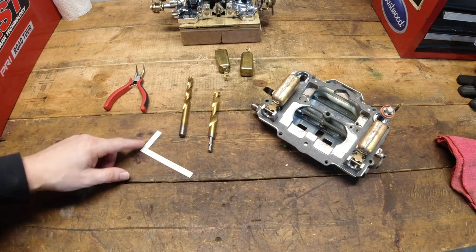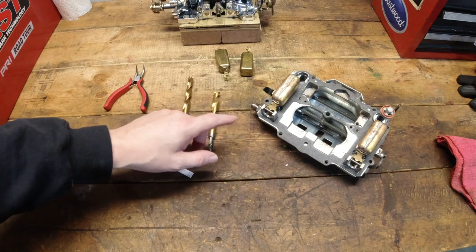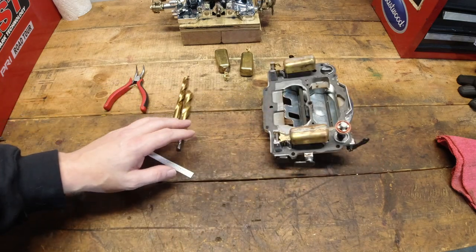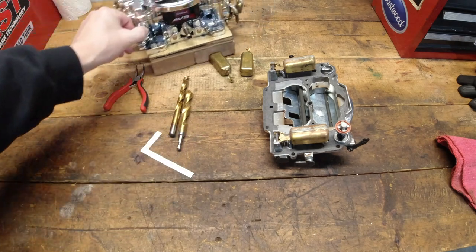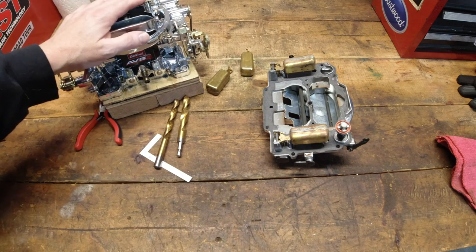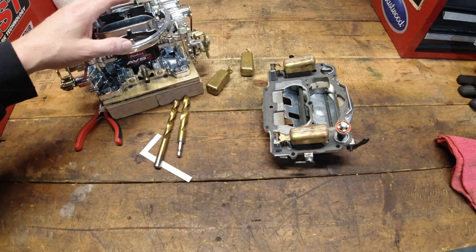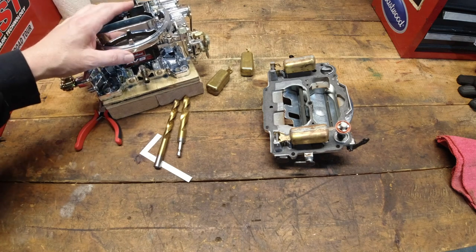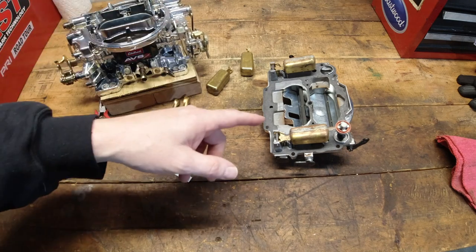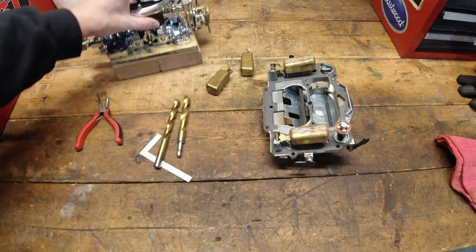Now there are a lot of reasons why you need to set the float level on any carburetor — the Edelbrock's no different. You're just trying to control how much fuel is in there: make sure it's got enough, but also you don't want to put too much in there. Before we get started, you'll need to take the top air horn assembly off the carburetor so you can get to the floats, do all the measurements you need to do, then put it back together.